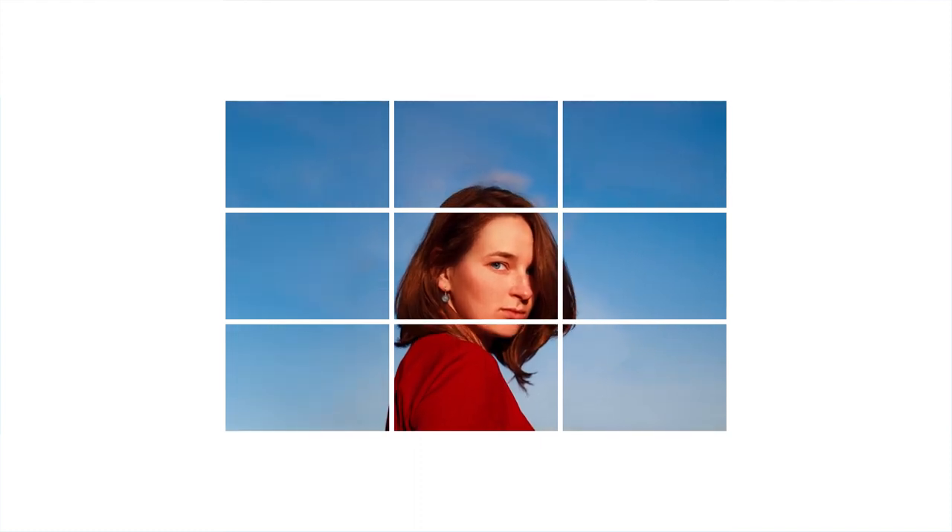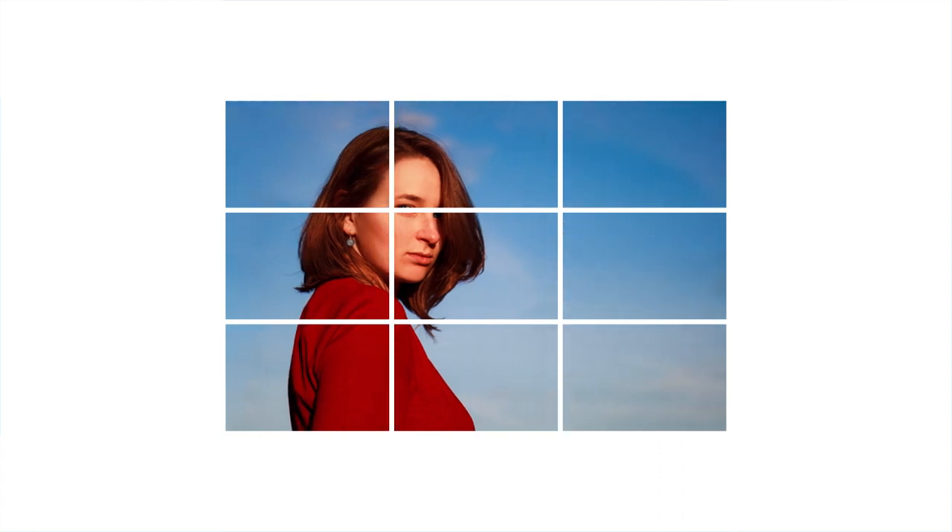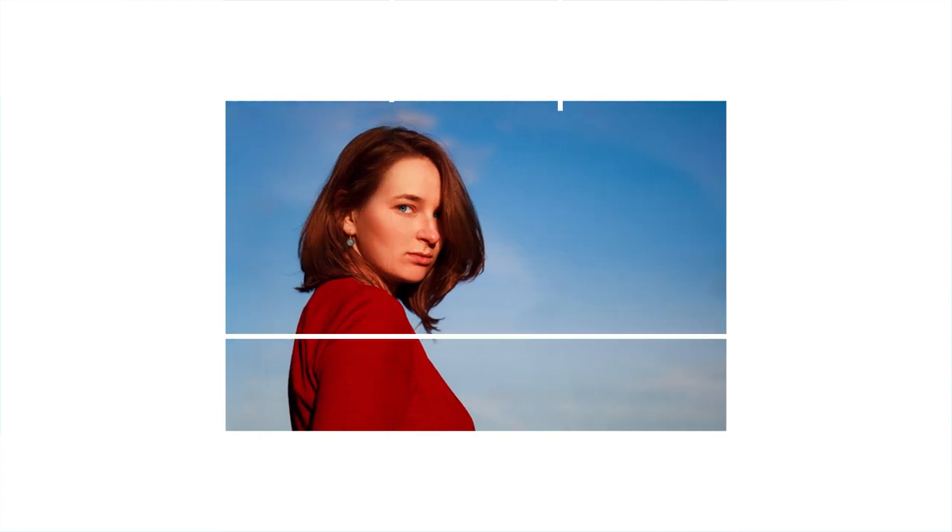Similarly, if you are taking a portrait photo with a 2x3 aspect ratio, you might position the subject's eyes along one of the horizontal lines and place your face at one of the powerpoints to create a more balanced composition. Easy! By the way, you don't always have to use the rule of thirds — it's just a basic composition technique, so I'm using it as an example.